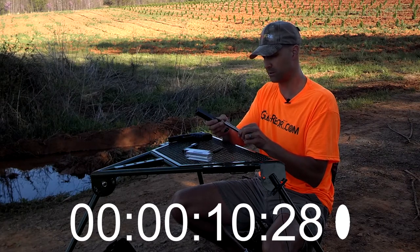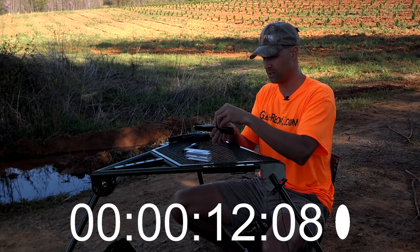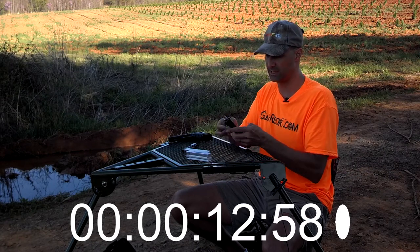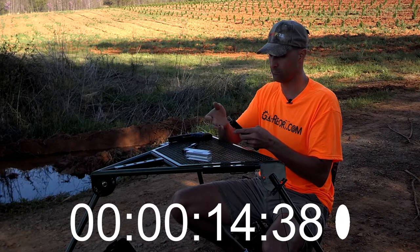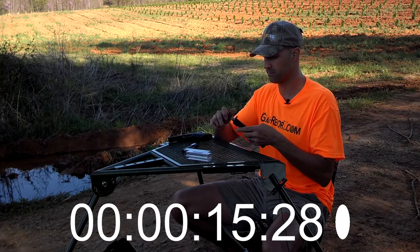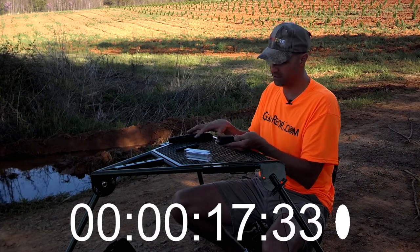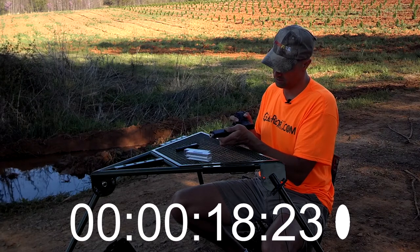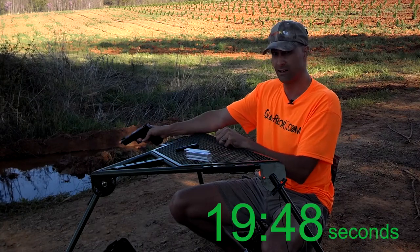This is the most time-consuming part of the whole operation right here — take the thread protector off. Drop the new barrel in. Put the thread protector back on. There we go. Put the spring assembly back, back on the slide. Done.